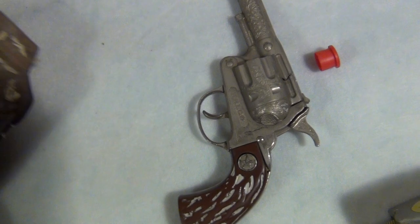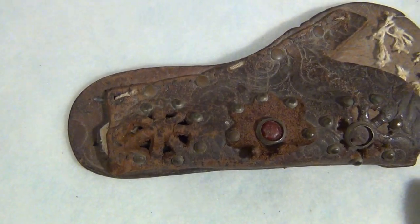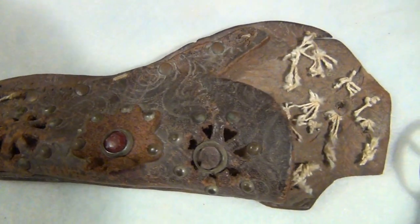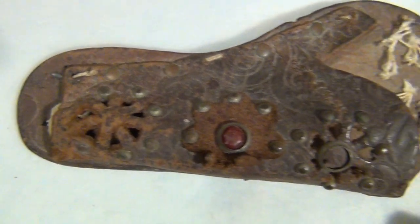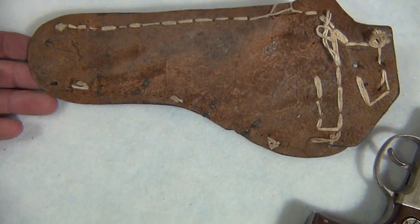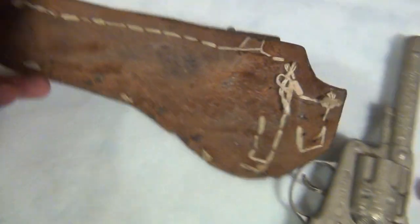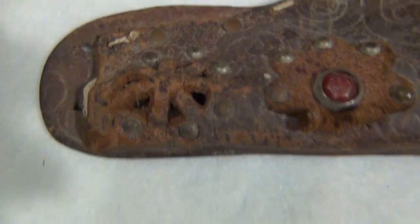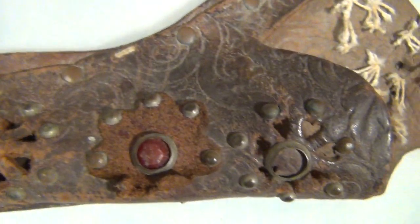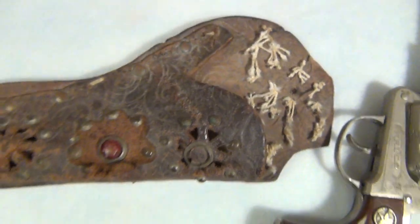Also throwing into this auction is the holster it came in. I'm not sure if it's the Bonanza holster or not, but it fits the piece just fine. Even though it's made out of leather, it has taken a beating over the years — this thing's about 60 years old or more. As you can see the back of it — the front has jewels and the copper little beads need polished up. A couple of the jewels are missing. However, it still functions and will still hold the gun.